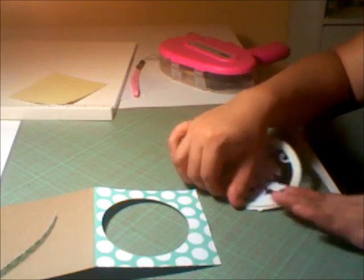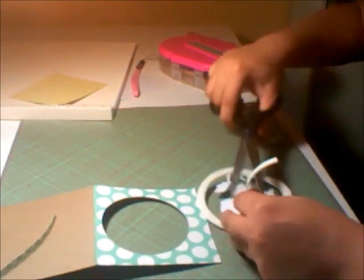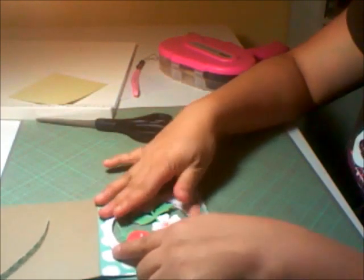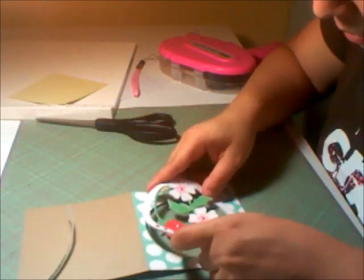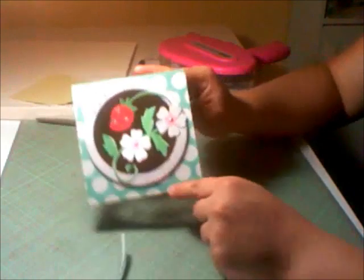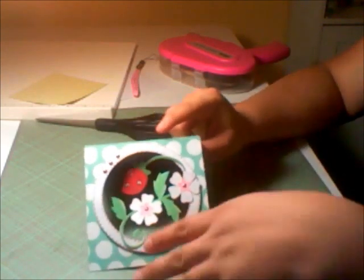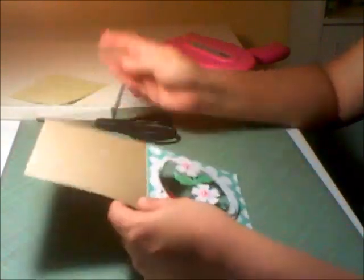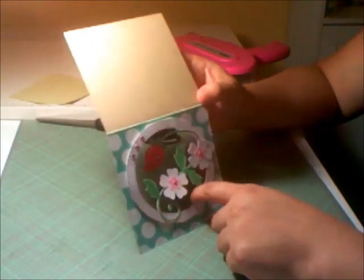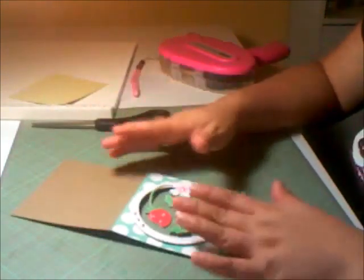I just need one little strip of it. Get my scissors and just line it up. And that's how it'll look once you put the little frame on there. Bear in mind that you don't have to use the Gypsy to do this — you could just cut out your base with your scoreboard or whatever, and use your Cuttlebug and your dies just to cut the circle out. I don't have those, otherwise I'd probably do it that way since it seems a lot easier. Using the Gypsy is just one way of doing it.